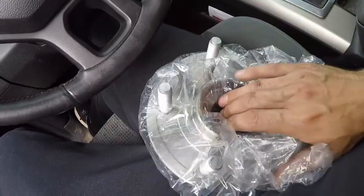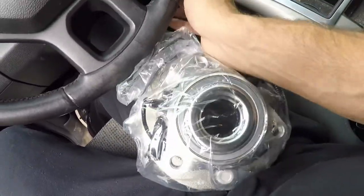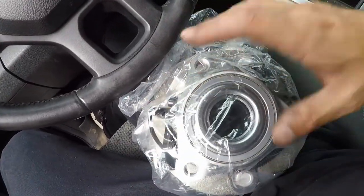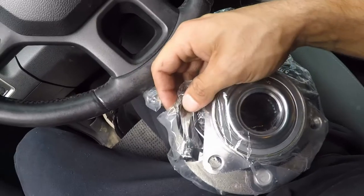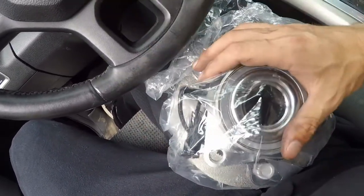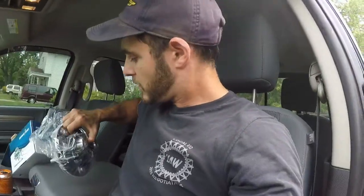So once you get everything taken apart off the truck, you basically pound the old one out, put this one in with three bolts. This connector is for your ABS or your wheel speed sensor — you just plug that in, put everything back together and everything's good. So today will be an install, or rather a replacement video.